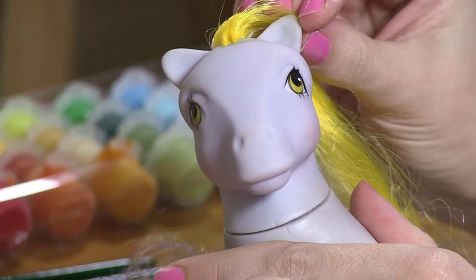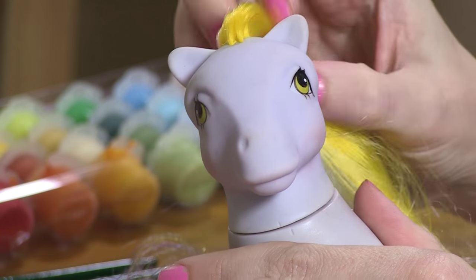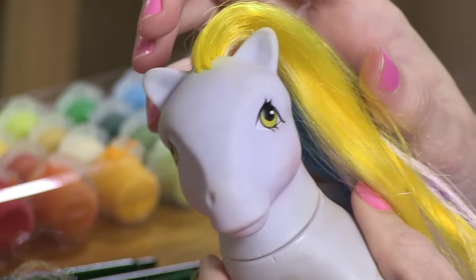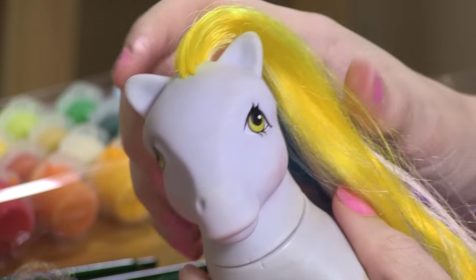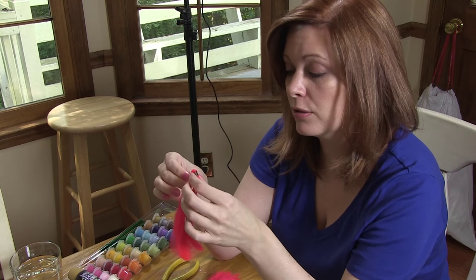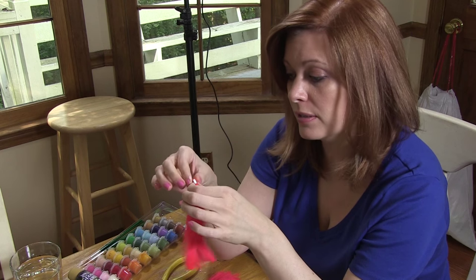This is the finished result for the eyes on Ringlet, and I think it looks a lot better. She doesn't have that sort of dead expression on her face anymore. The next step is to replace the tail, and I'm going to walk you through how this is constructed.